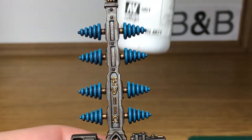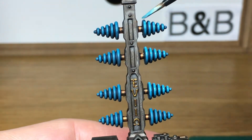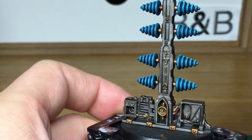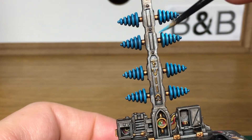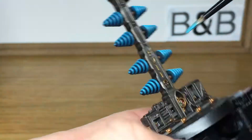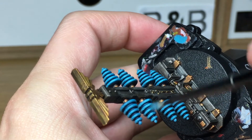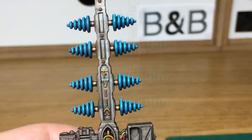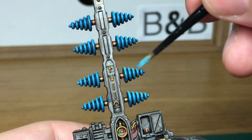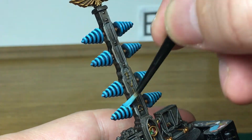Now I'm going to add a little bit of white to the Ahriman Blue. I'm using Vallejo White here, but Citadel White or Army Painter White works fine too. You're just going to put this on maybe the top half of these cones to highlight them. You want to be leaving some of the previous layers visible and just adding this highlight above it.